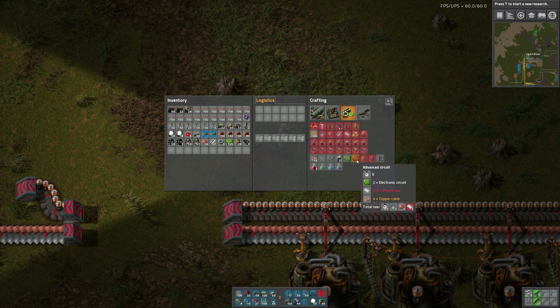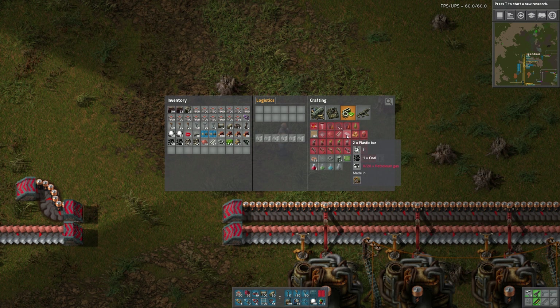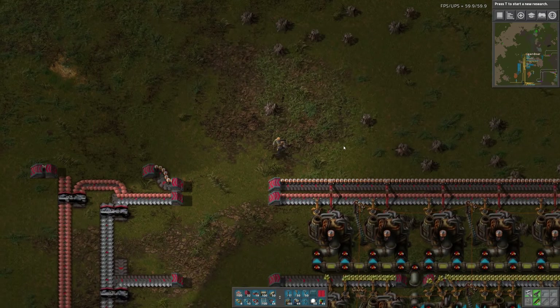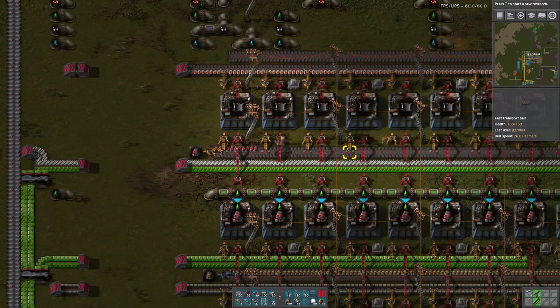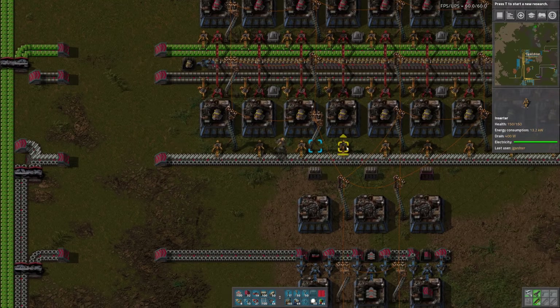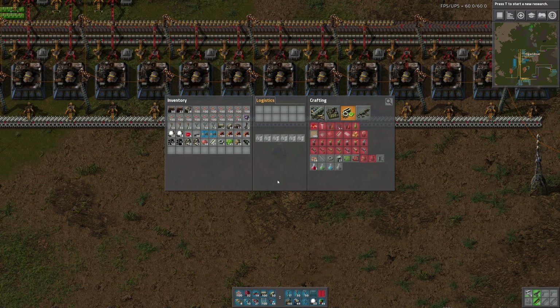Let's put two copper cable factories — two to twelve. Plastic bars: we need two every six seconds, and this produces two every second. So let's leave room for two of these guys and two of the copper cables. I need some chemical plants — I need like four of them. I'll do two of those, two of those. I think I have plenty of factories.